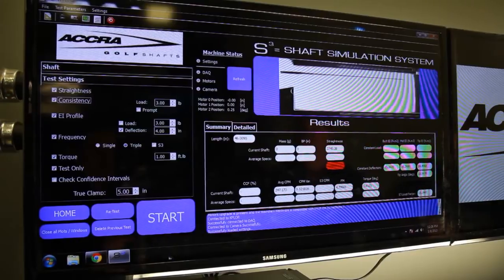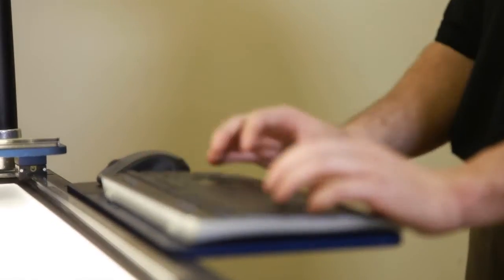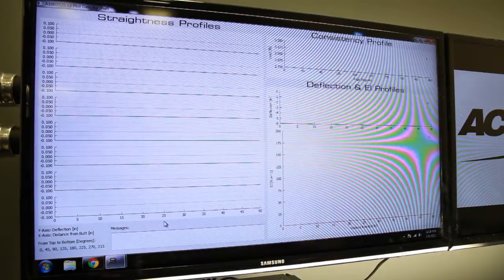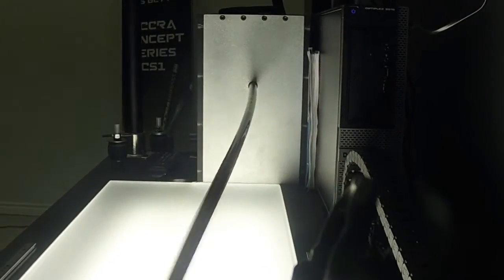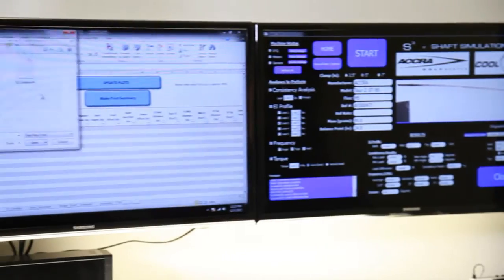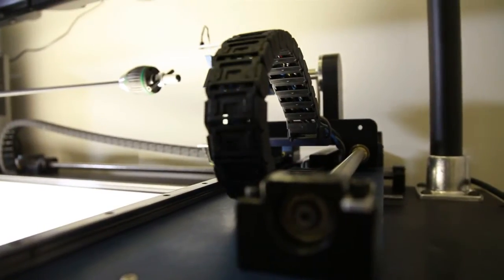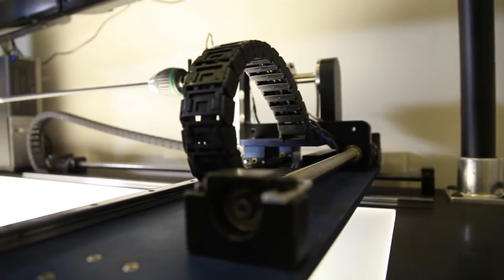One of the cool new aspects of the S3 machine is we can create new different ways of measuring shafts. One of the newest things we've done is add the S3 launch to our specifications. What that is — we actually bend a shaft statically from basically the butt right to the tip section, measure the angle of deflection of the tip section, and that allows us to get a really good idea of what type of launch conditions a shaft will create.